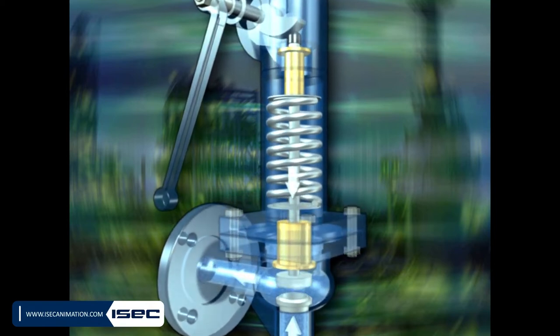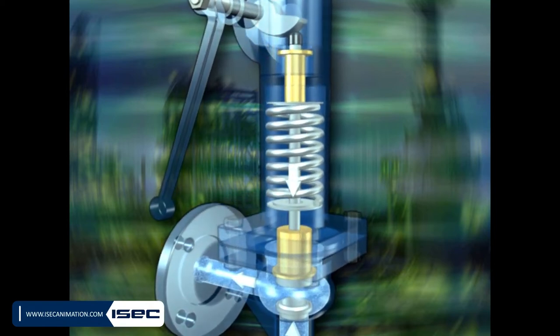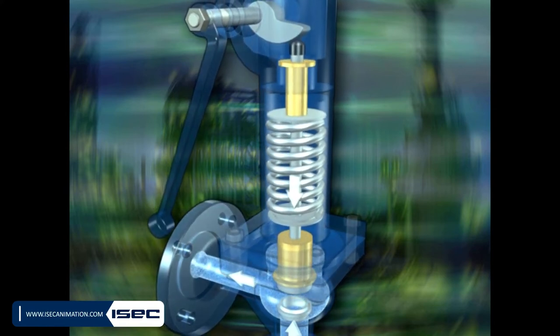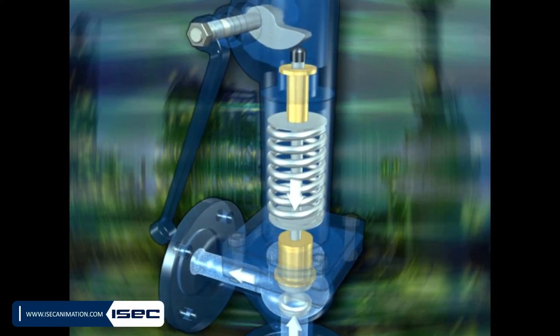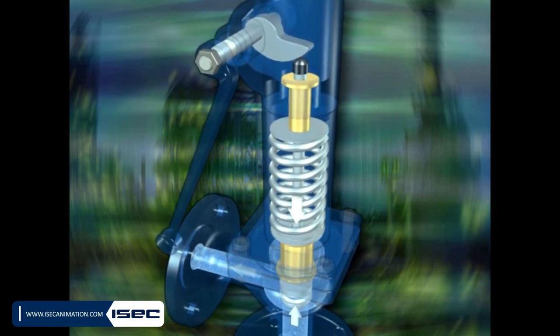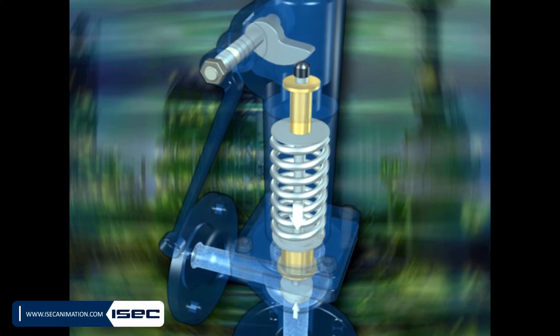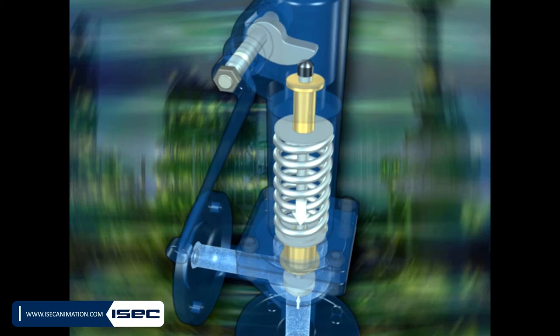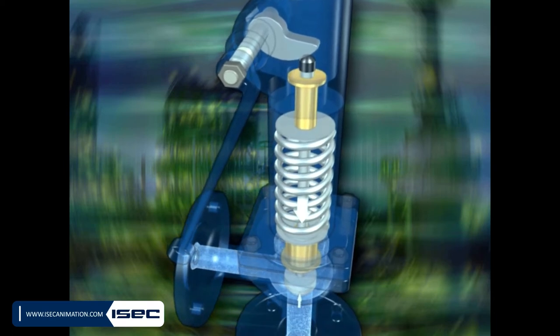Spring Loaded Safety Relief Valves. In these safety relief valves, there are two forces on the two sides of the disc. From one end, the fluid pressure pushes the disc open, and from the other end, the spring enforces a reversal force to keep the valve closed until the pressure of the fluid rises up enough to push the disc forward to open position.